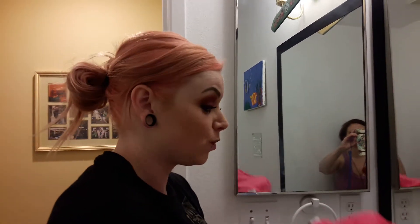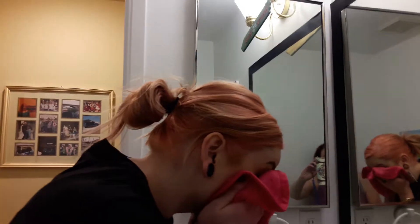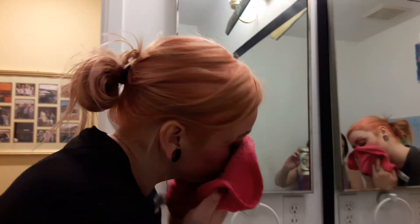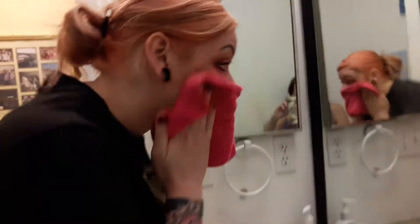Wiping my face with this cloth to see how much of my makeup — set with setting spray — will actually come off. The short grain side is supposed to be for removing makeup and the long grain for exfoliating, but I usually use them interchangeably. First wipe... lots of makeup.